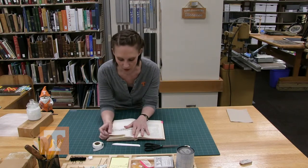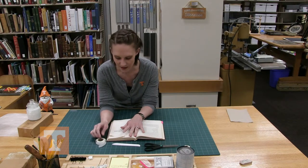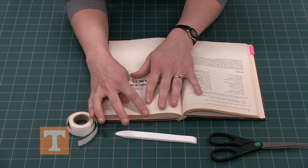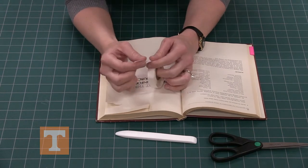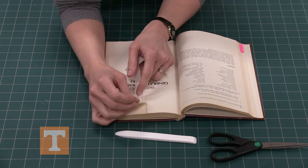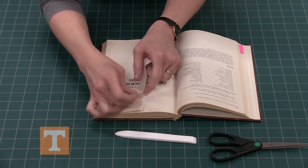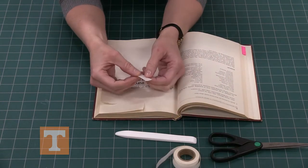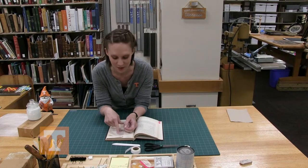For the tape repair you'll need a torn page — here I have two examples: one that has a curve and one that's rather straight. We'll grab the document repair tape and measure out the length of the tear, just eyeballing it. I like to tear instead of cut the tape because it blends into the paper better when you burnish it down with the bone folder.